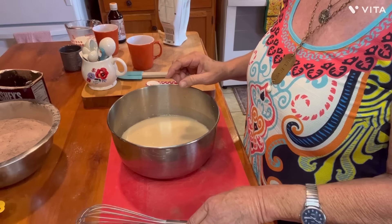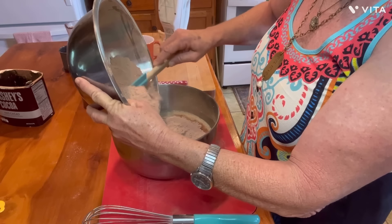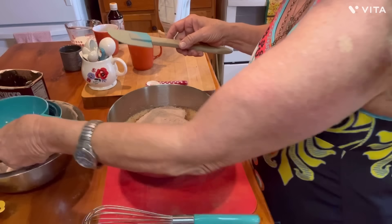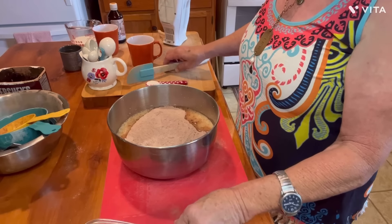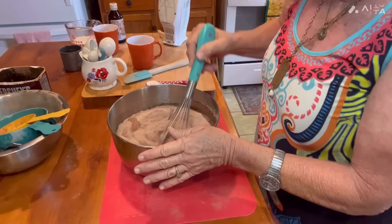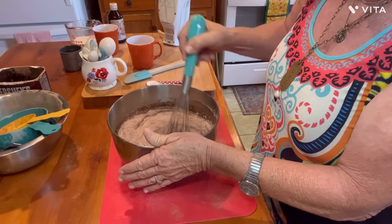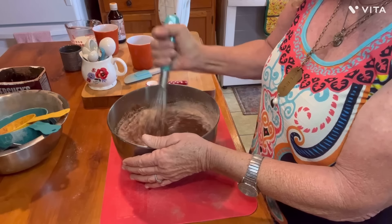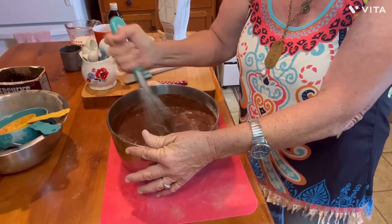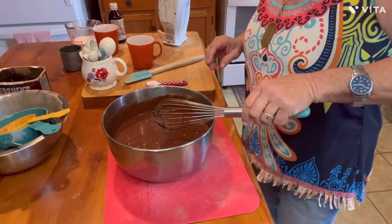Now we're going to add our dry ingredients to this. Get that in there. Trying not to make a Tally Faye mess, Lord have mercy. What I'm going to do is take this before I get my electric beater on it and kind of stir it together with my hand whisk just to keep it from puffing up powder on me. You don't have to do this step — you can just take the chance on getting the chocolate cloud if you want. If it's a chocolate cloud, it's a good one!